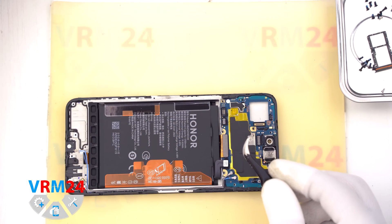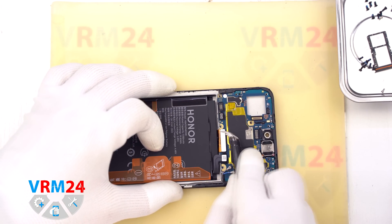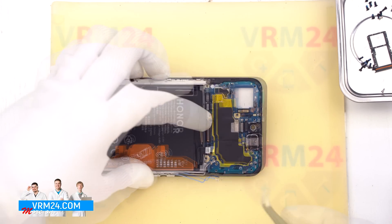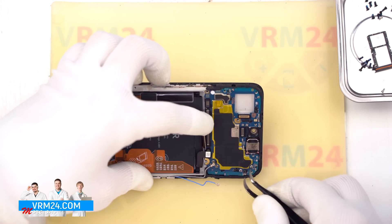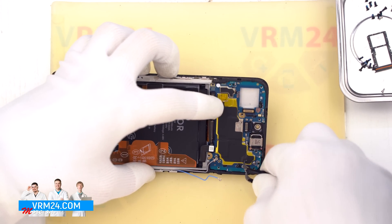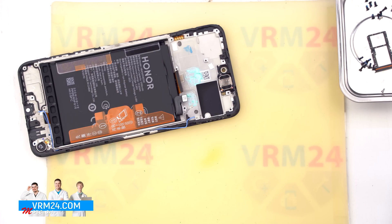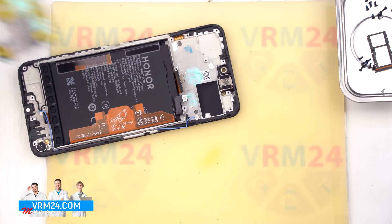With the cameras out of the way, we can start disconnecting the remaining connectors: the interconnect flex cable, the display cable, and the two coaxial cable connectors. Now we can remove the motherboard by finding a safe spot to gently pry it up from the edge, lift it, and remove it. Keep in mind that thermal paste may be holding it slightly in place from the underside, which is normal.